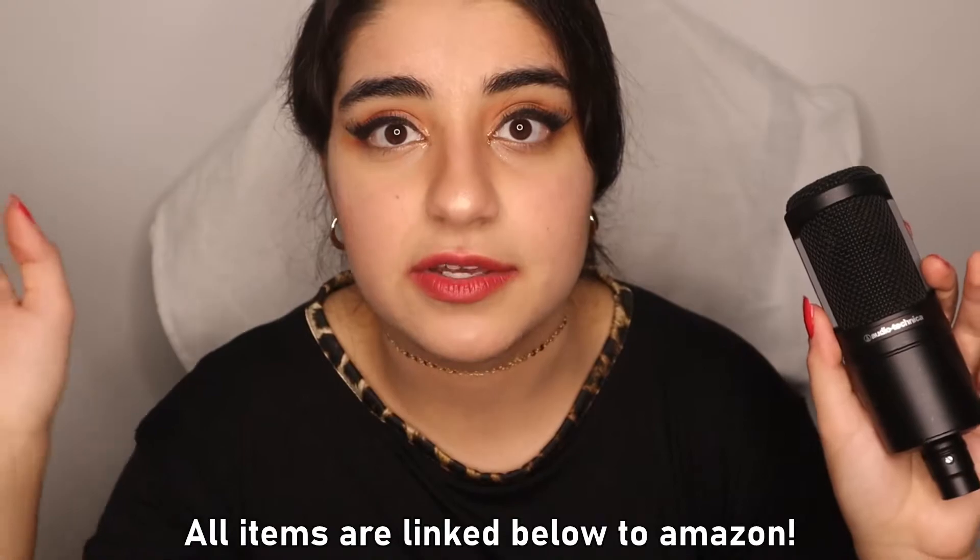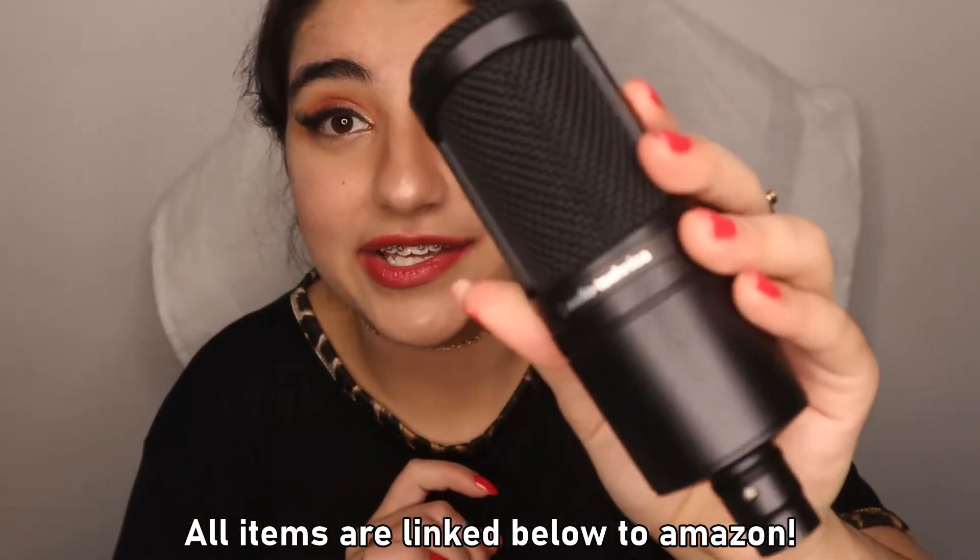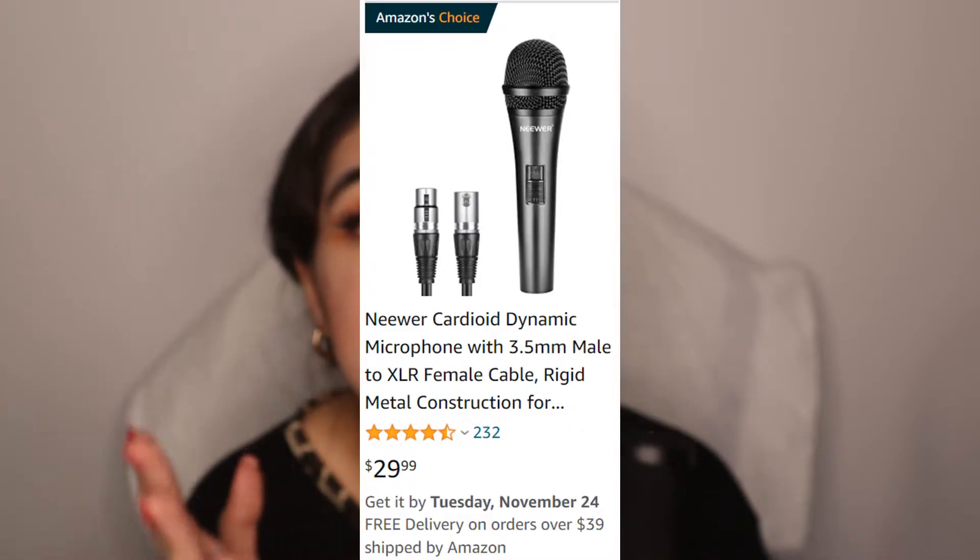All the links are going to be in the description below — every single item linked to the Amazon page where I bought them. This microphone is specifically designed for indoor use, so home studio use. Because this is a condenser mic — there is also the dynamic mic, which is the one you most likely see at live performances. The condenser is used for home use, voice recording, or songwriting at home, while the dynamic is used for live performances. You can buy both, but this is the one I'd recommend for a home studio.